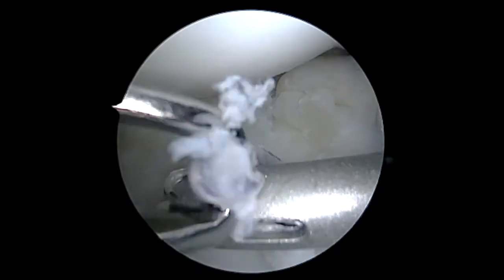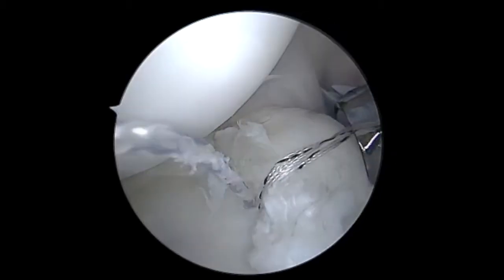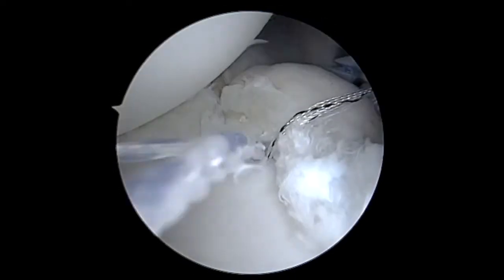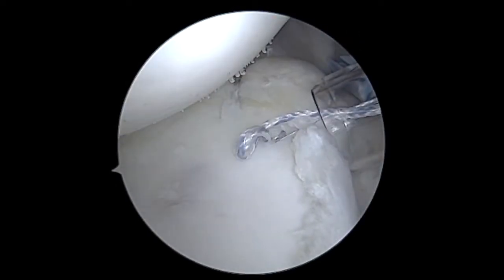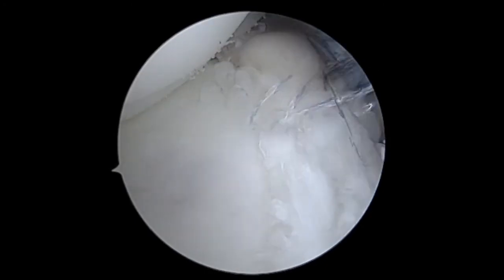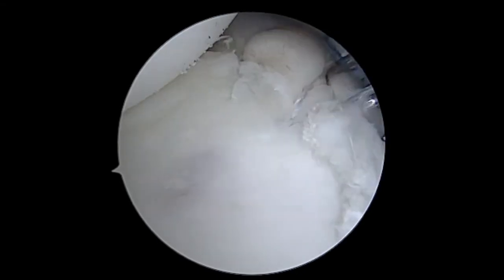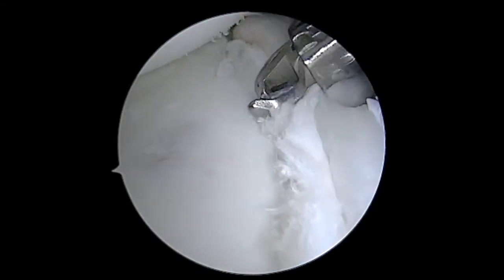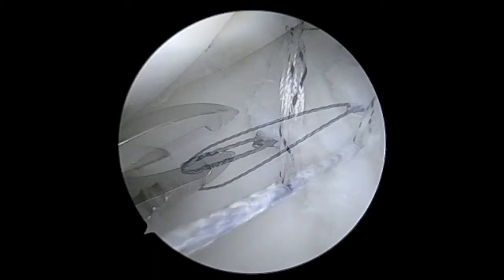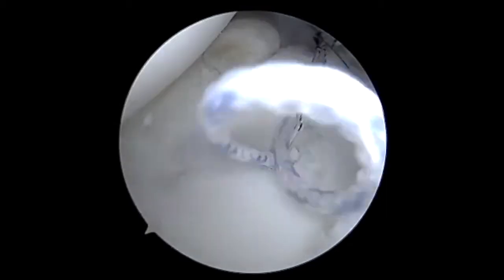Here we are inserting the second anchor, and I'm essentially going to repeat this process as I make my way up the back of the shoulder. I'm just passing in the shuttle to pull the repair stitch through the capsule and labral tissue, then loading that through the mechanism of the anchor itself. Once I'm happy with the positioning, we'll go ahead and tighten that down, and we can begin to see the robust bumper that we're able to recreate — which is going to do a very nice job of keeping the humeral head well centered on the socket.